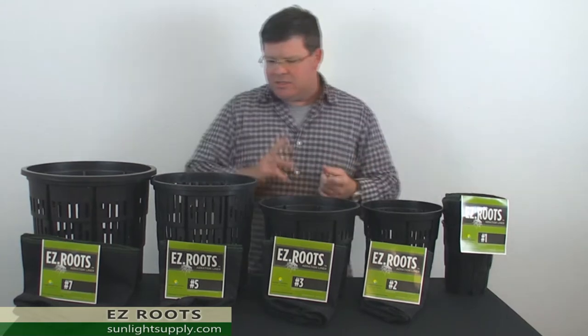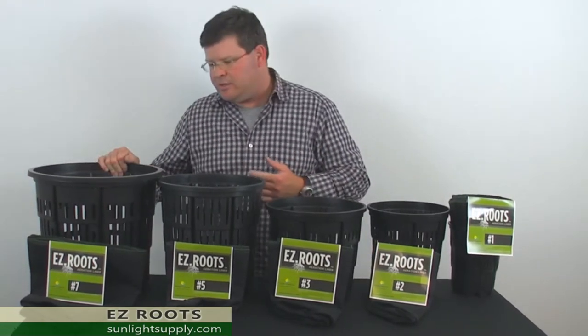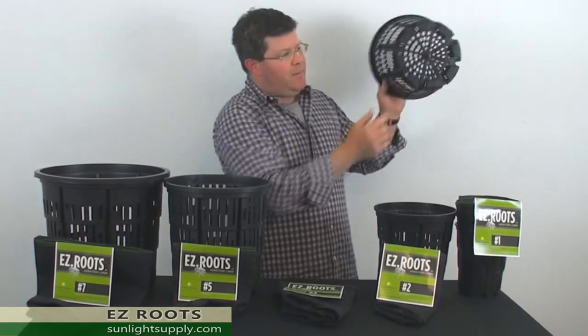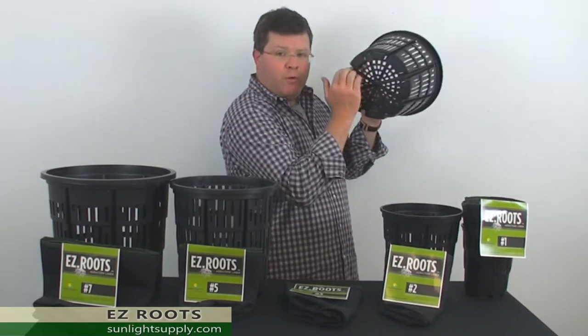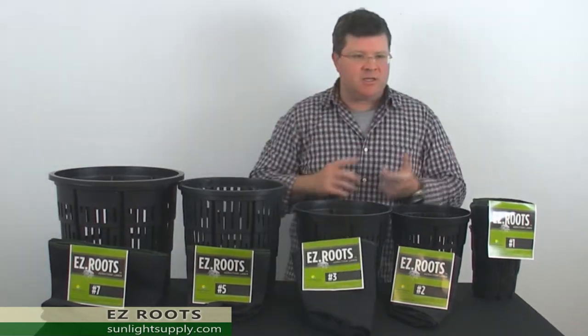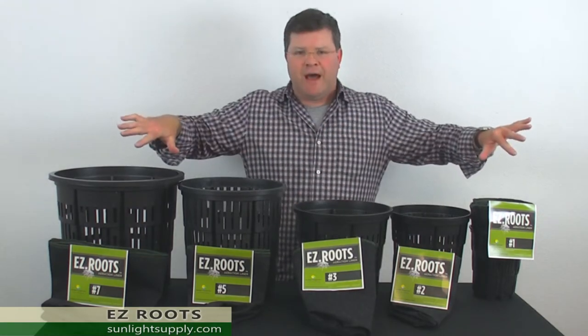The great part about this is the aeration. This container is chock full of holes and it's above the ground, allowing massive drainage and airflow underneath your grow container. The great part of that is your plant is not going to water lock, and you get plenty of drainage out from the pot.